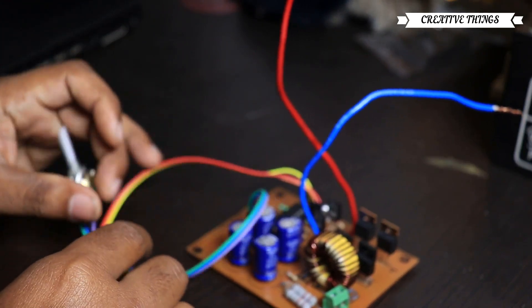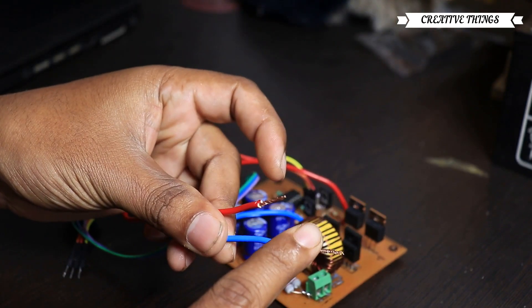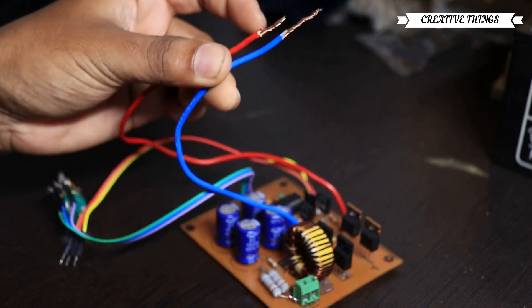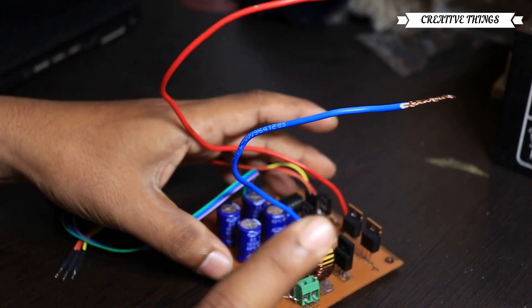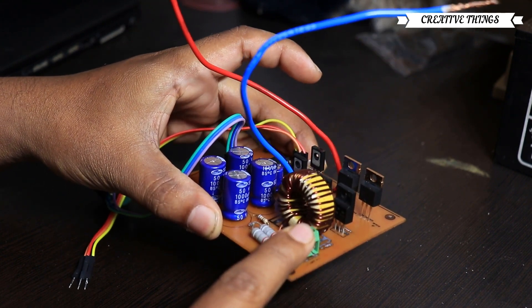Now, I'm going to test the voltage. We have to set the voltage. The output voltage will not change. That's the main part. Thank you very much.